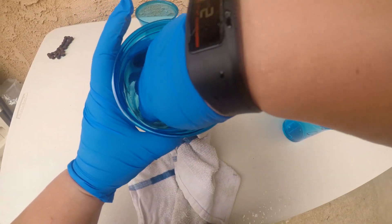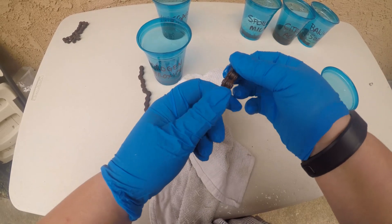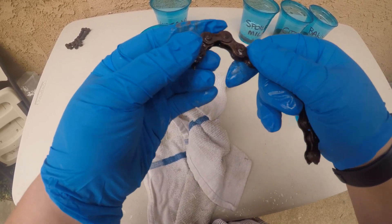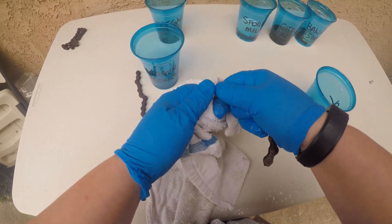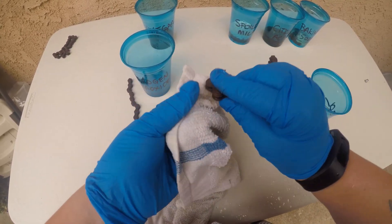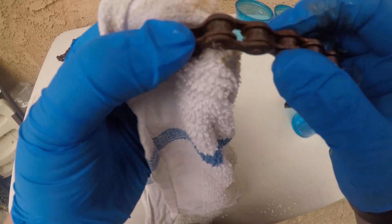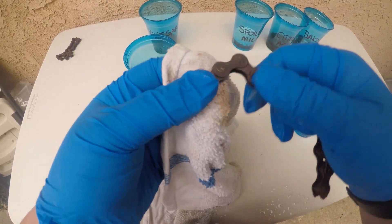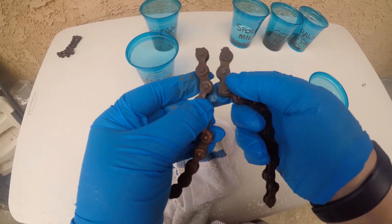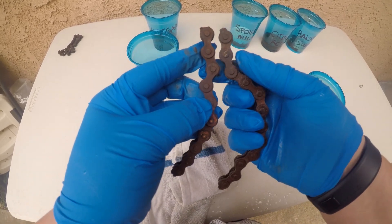It doesn't look like a whole lot happened, but let's take it out and see what we got. As far as movement goes, that one's still rusted — pretty much rusted stiff. Looks pretty much the same. Let's give it a little wipe and see if we get anything coming off. Pretty much nothing is coming off. That was 3% hydrogen peroxide — not really much of a change.